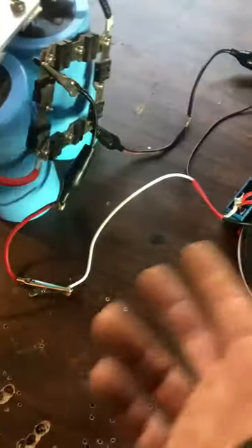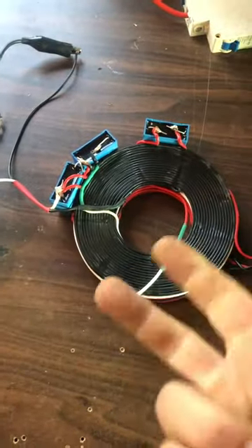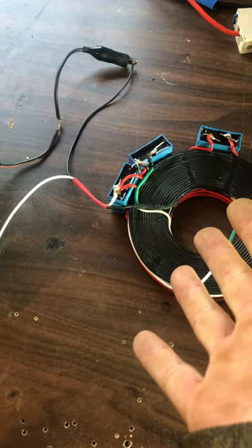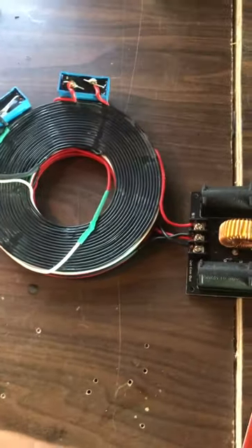That's not likely the only way you could tap it, but this is the best arrangement I could arrange at the time to give me the best results. I have many, many arrangements. And the $40 free energy device.